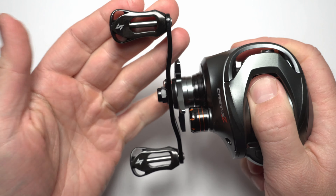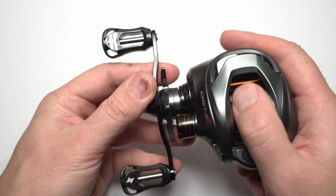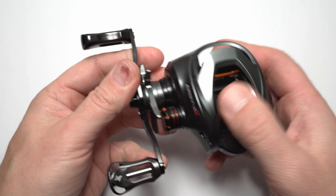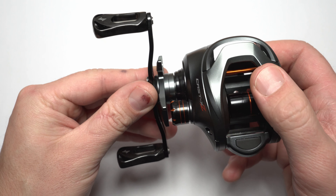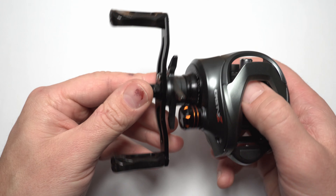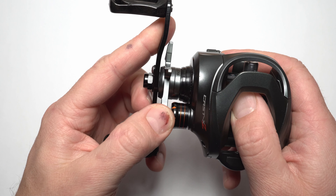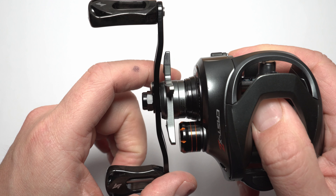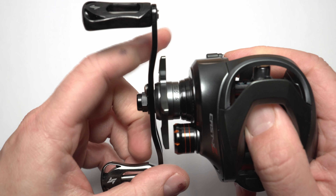So if you get this reel, at least my copy only needs washers for the knobs. All looks good. Now let's look at those clicking parts and how all the adjusters feel and sound. First of all the drag star - it does click. It's nice, positive, and it feels good actually. I don't have anything bad to say about it. Feels good.